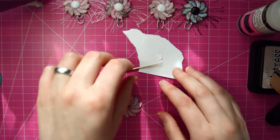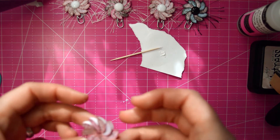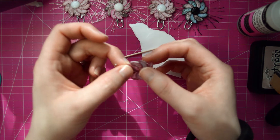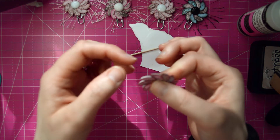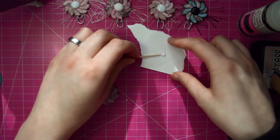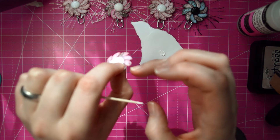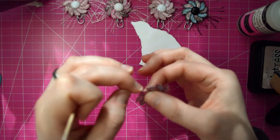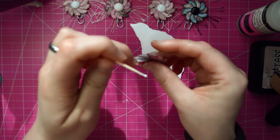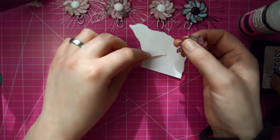So now you have the base for your flower. At this point I like to go ahead and put adhesive inside the petals and just tack them down to each other, because otherwise if you just leave it as is you'll see the white on the inside from the paper and I don't like that. So I'm going to take the Scotch Quick Dry adhesive, put a little bit inside and hold it down, wipe away any excess that comes out, and do this all the way around to every petal.